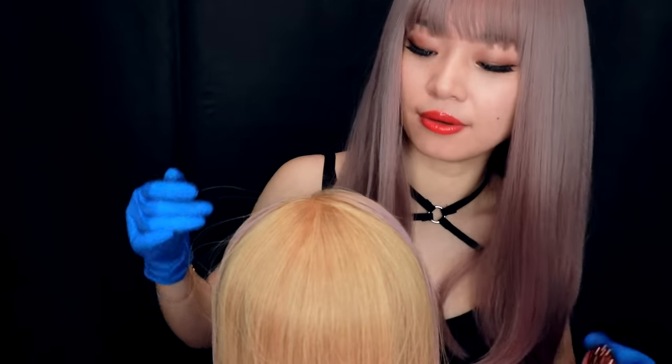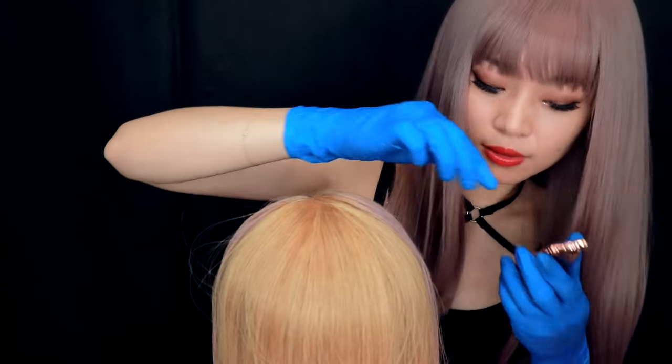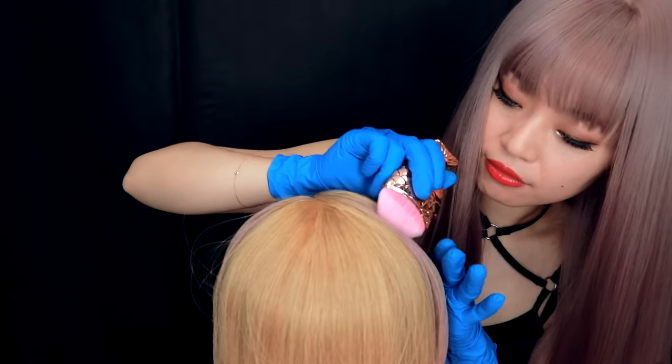So now I'm just blending it a little, making sure it's evenly on your hair.